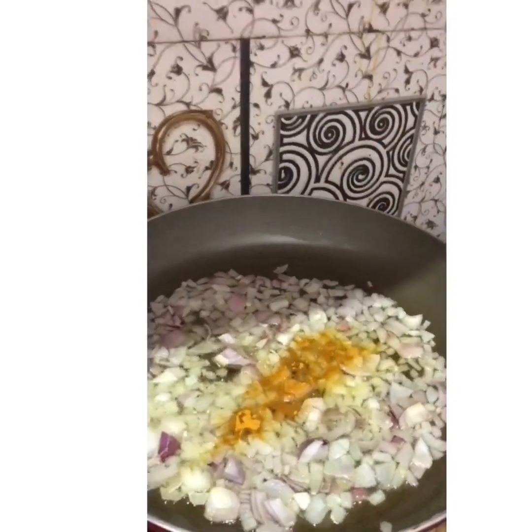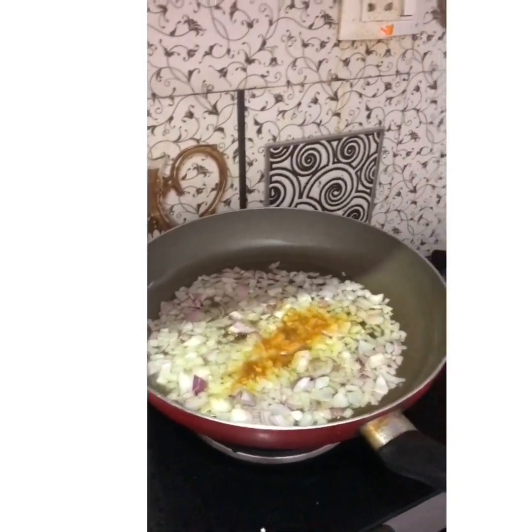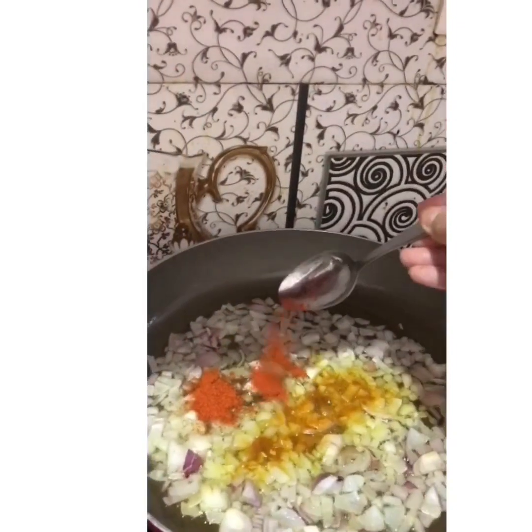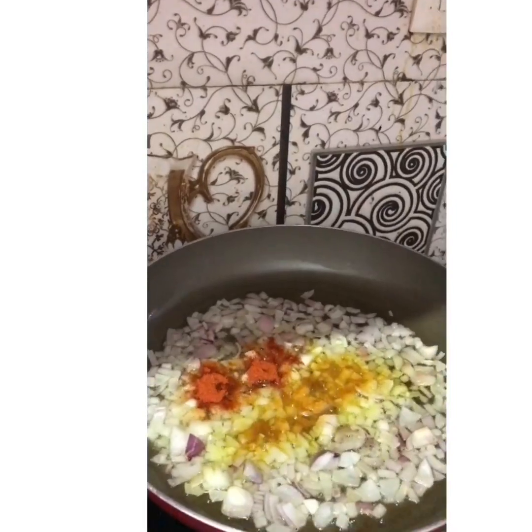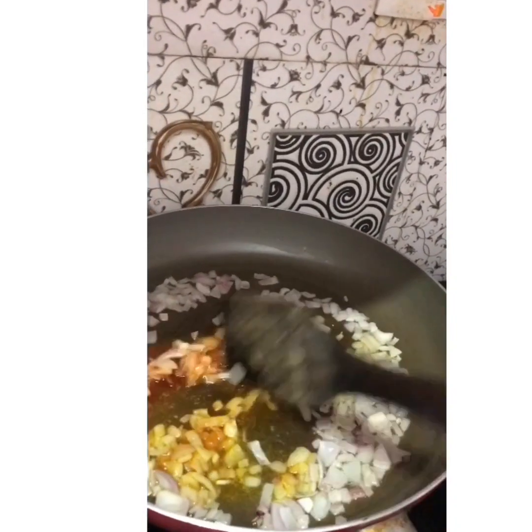Add half a tablespoon of turmeric powder and half a tablespoon of chili powder. Stir it well till it becomes brown.